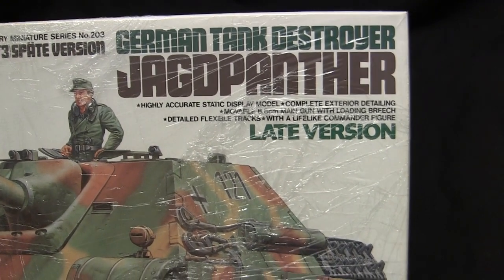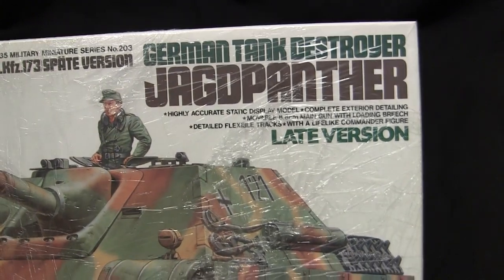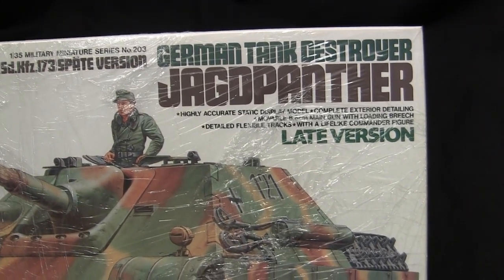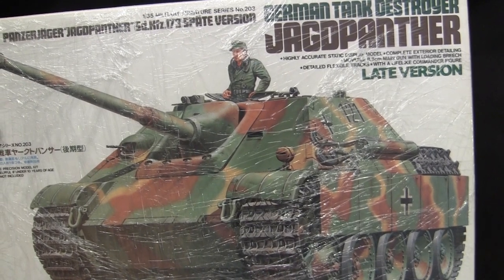I don't know why, every time I see this font used on Tamiya models, I keep thinking of the Godfather. And like the Godfather, for this model here, I was given an offer I really couldn't refuse.